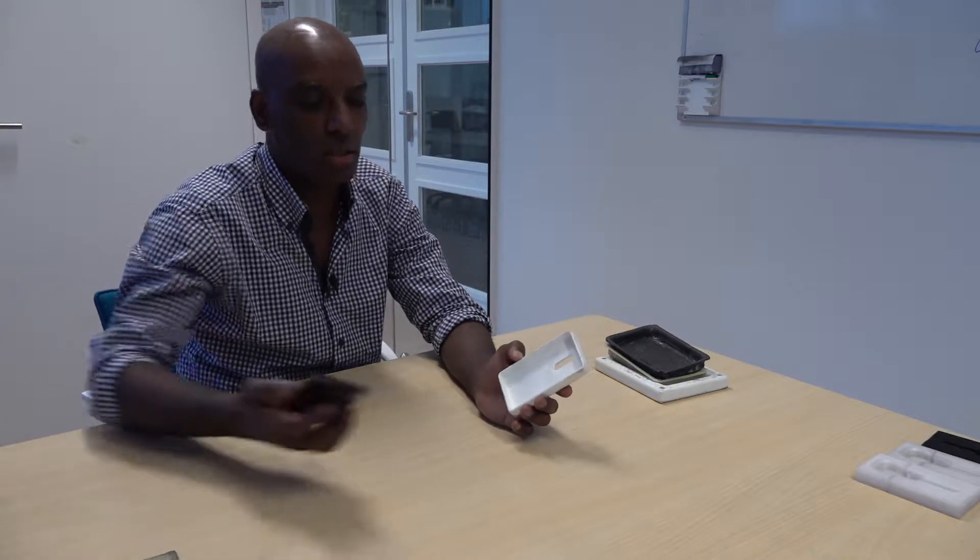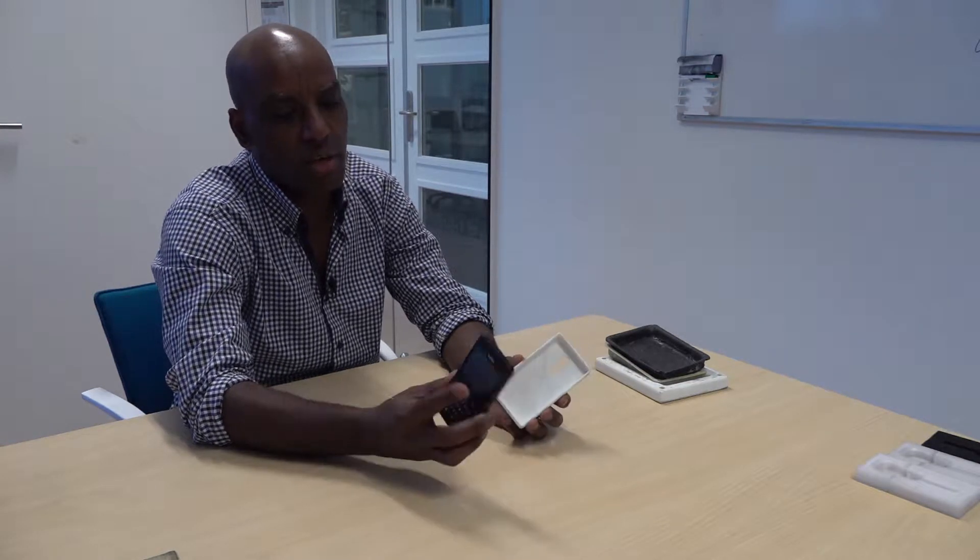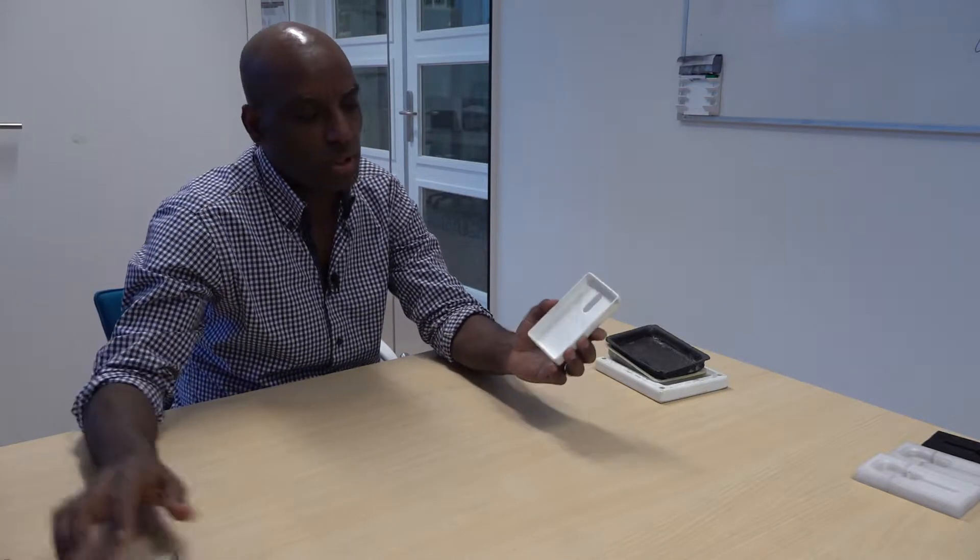This is a mold I made for my cell phone. I had no clue what 3D printing was all about, so I had to start somewhere — I started with my phone and made the casing, and also made the product out of this mold.